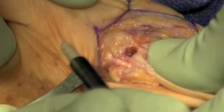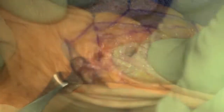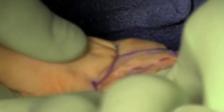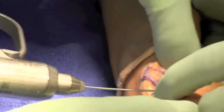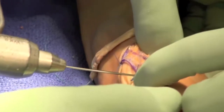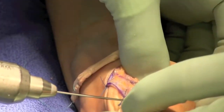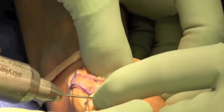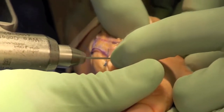The tendon is then fixed using a 4 by 10 millimeter biotenodesis screw. This is done with the thumb in extension, securing the thumb to the second metacarpal. In this case, a temporary retaining K-wire was placed from the first to the second metacarpal.